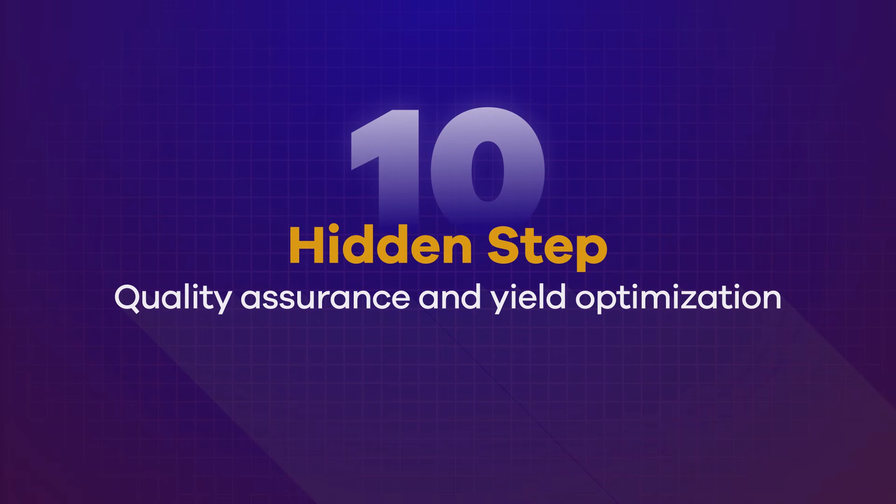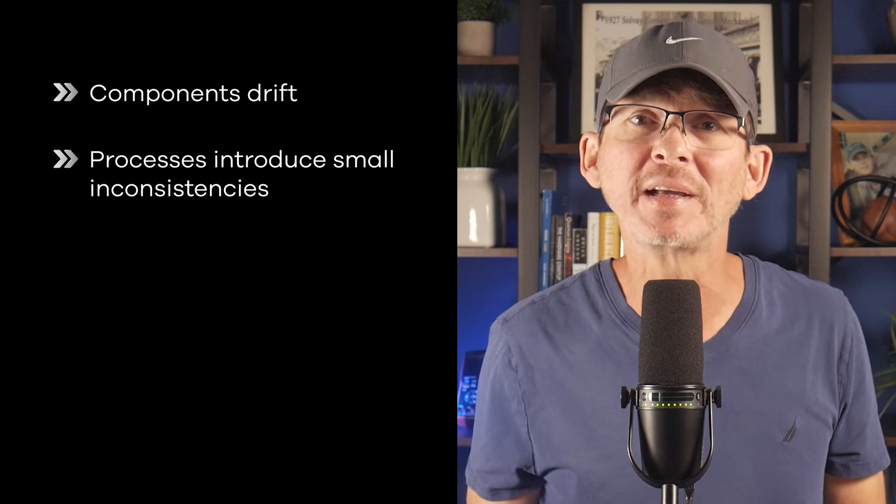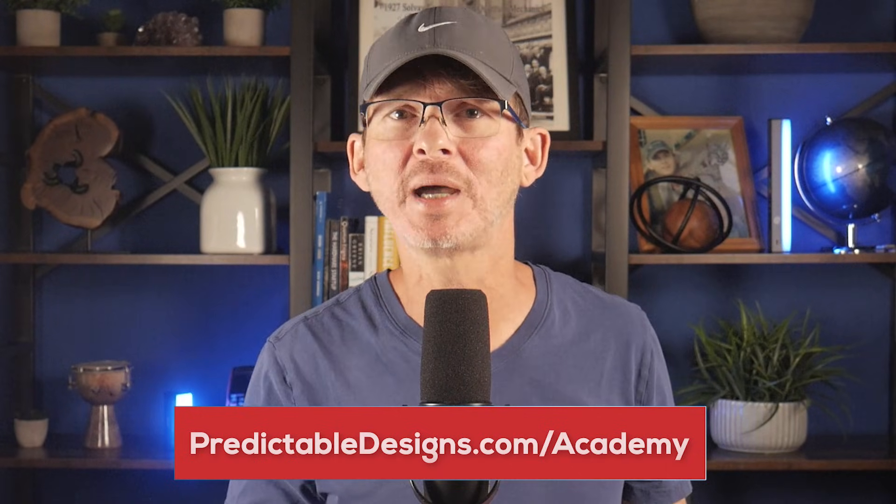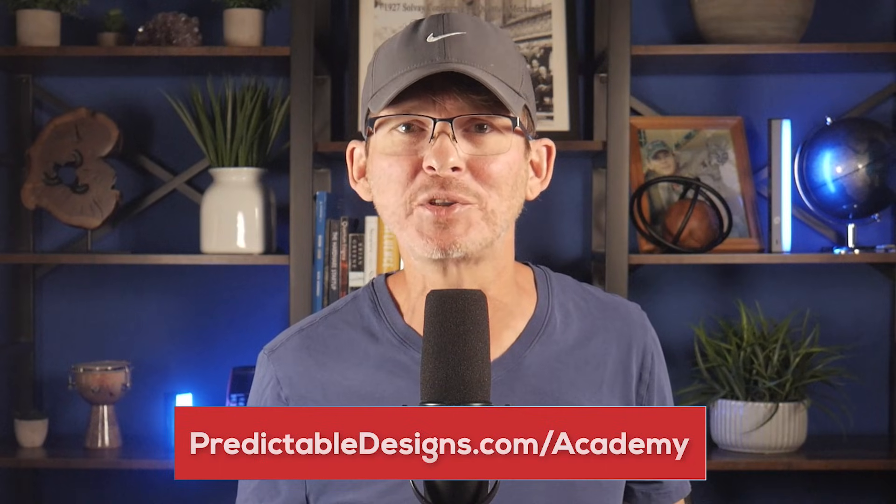Hidden step number 10: quality assurance and yield optimization. When production first begins, some variability always appears — components drift, processes introduce small inconsistencies, and real-world conditions expose edge cases that weren't obvious during development. Yield optimization is the process of identifying patterns in those issues, refining the design or processes, improving tests, and repeating the cycle until results stabilize. This iterative refinement is how products mature from fragile prototypes into reliable, scalable systems. High yield isn't accidental — it's earned through repeated cycles of testing, learning, and optimization across engineering, manufacturing, and quality control. If you'd like help transitioning your product from prototype to production, you can get help through the Hardware Academy or my private mentoring program.